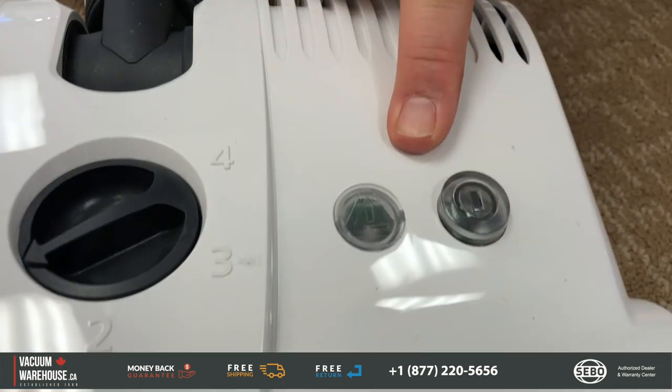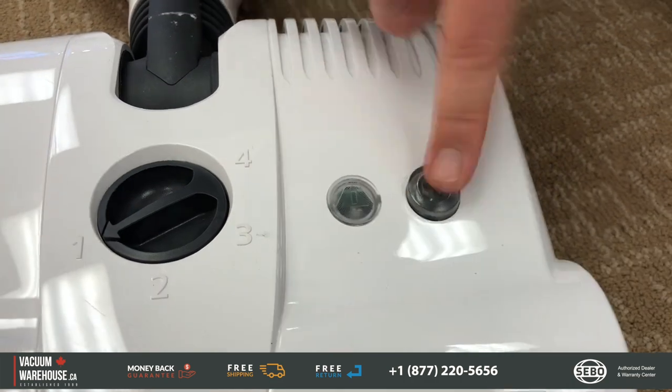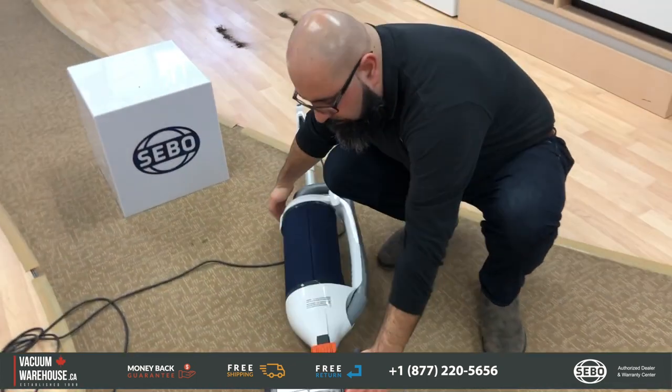This button on the powerhead lets you turn the brush roll on and off, which makes this vacuum great for use on any type of bare floor — laminate, hardwood, ceramic, whatever you have.